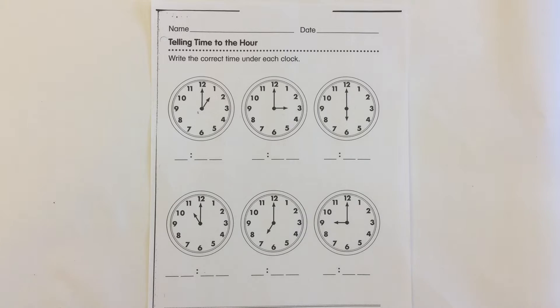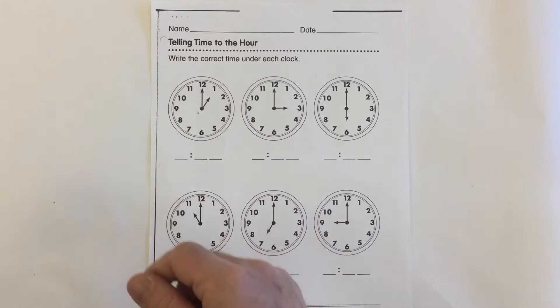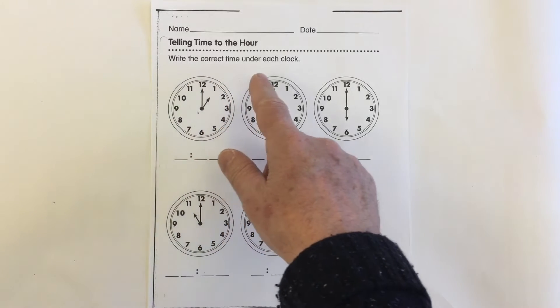Here we have a worksheet on telling time, and it says telling time to the hour. Write the correct time under each clock.